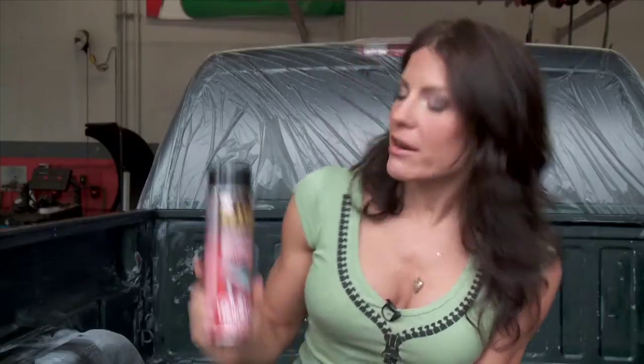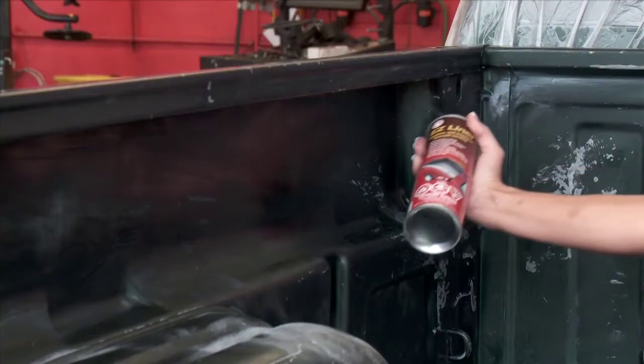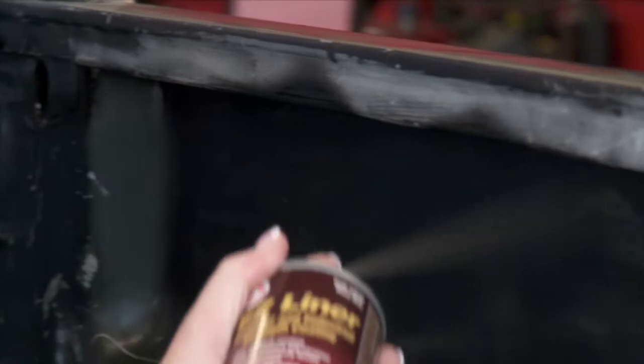There's also an aerosol version of Easy Liner that can be used for touch-ups or any worn areas that might appear over time. The aerosol can is great to use underneath rails or for any hard-to-reach areas before applying the Easy Liner gallon.